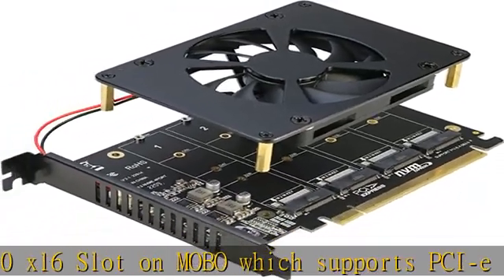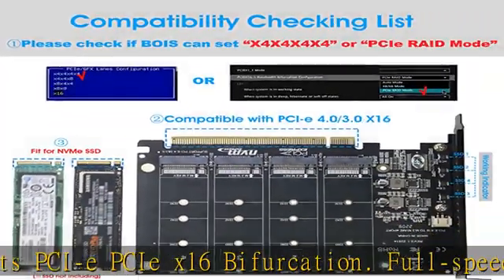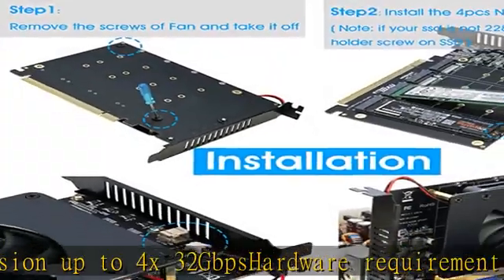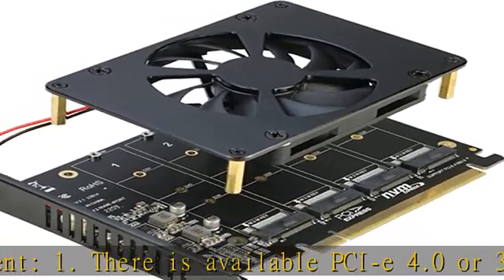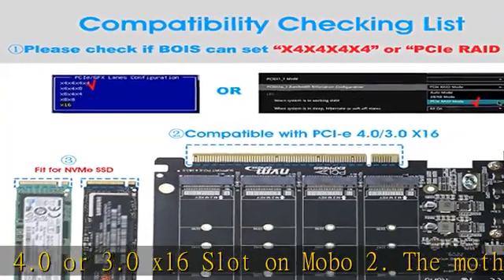Hardware requirements: 1. There is an available PCIe 4.0 or 3.0 x16 slot on the motherboard. 2. The motherboard can support PCIe x16 bifurcation itself, and can be set as PCIe x4 x4 x4 x4. 3. All of the SSDs are M.2, M-Key, NVMe SSDs. 4. CPU has enough channels to support the configuration.